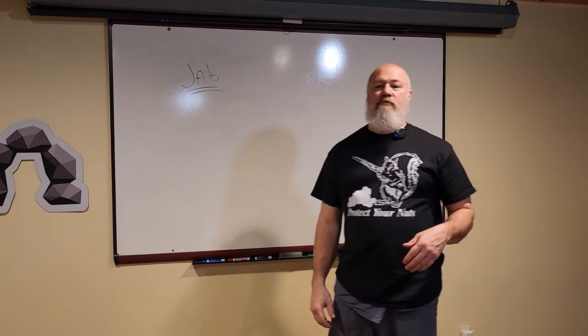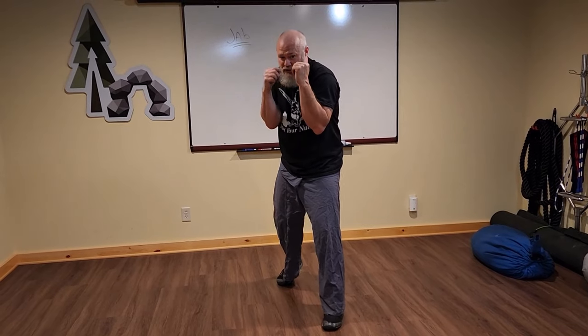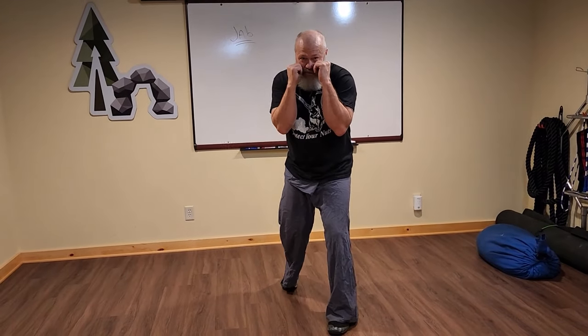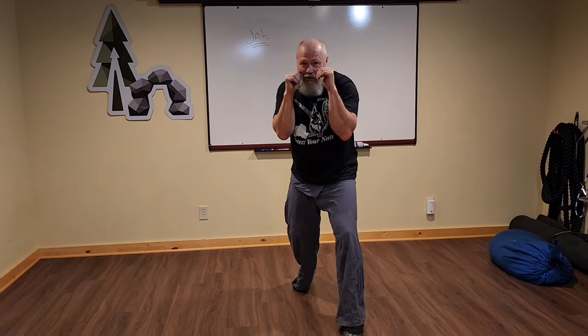I'm going to be teaching you from the orthodox stance, which is left lead. My forearms are parallel, my elbows are in tight. I'm bent down a little bit, my chin is tucked, my shoulder is in line with my lead foot, my rear heel is off the ground, and I'm down like a spring. We'll talk about movement and short-long-short rhythms later — right now you're just learning how to punch.